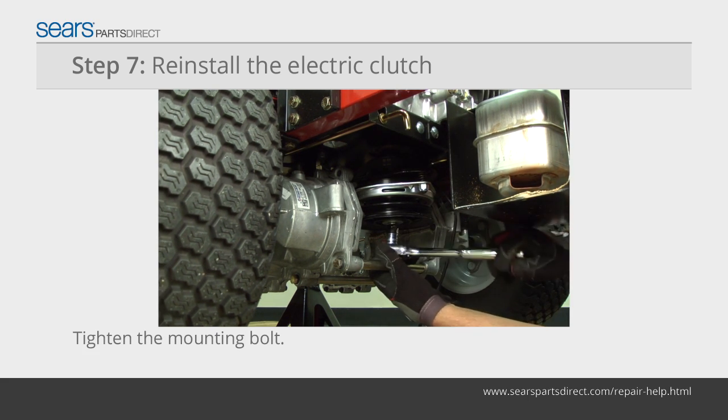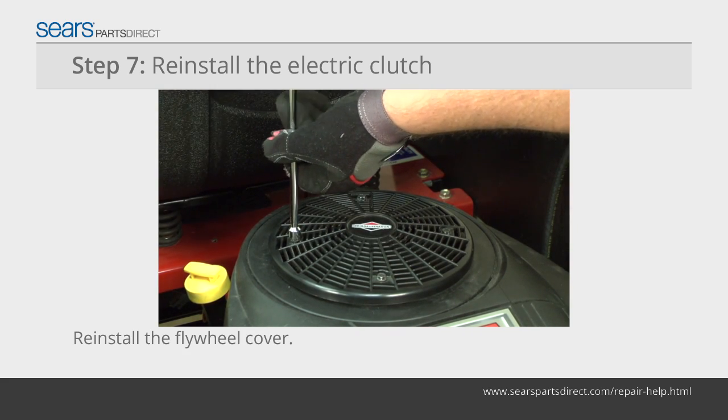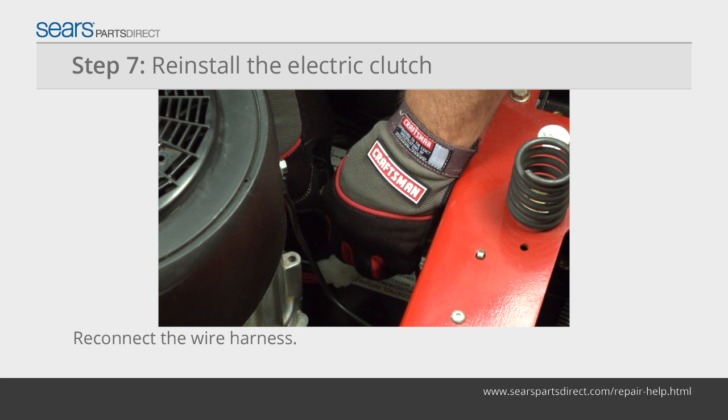While your helper holds the flywheel nut, reinstall the electric clutch mounting bolt. Reattach the flywheel cover and reconnect the electric clutch wire harness.